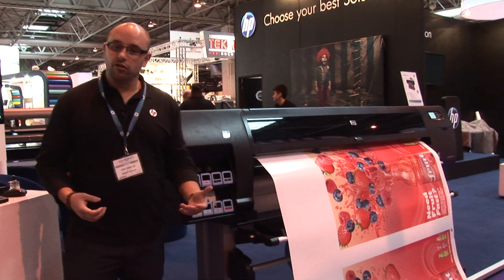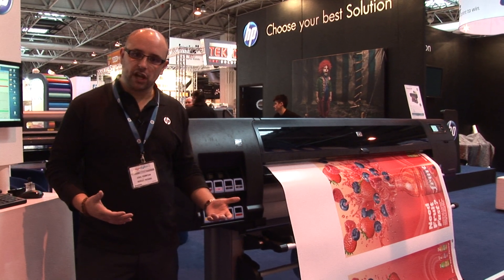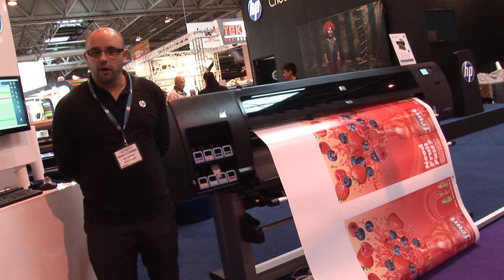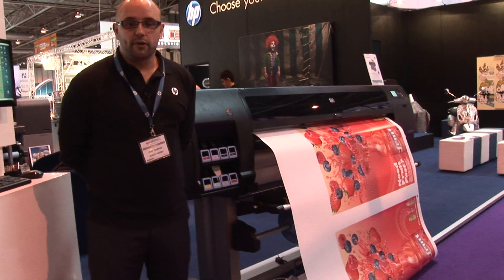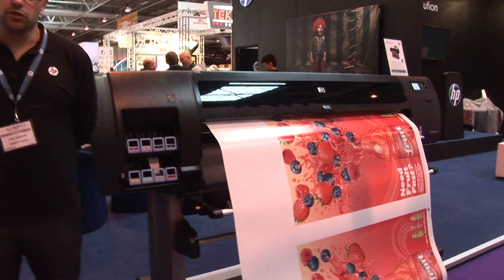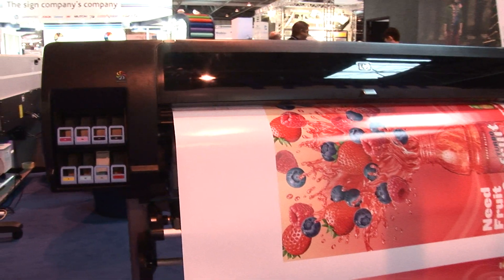For indoor and outdoor applications — obviously with outdoor, if we're using some form of encapsulation, we get fantastic quality and it is a very viable and productive product. The types of customers that would use the Z6200 can be anything from repro houses and production printers, predominantly used for indoor applications — people who want to produce high quality imagery at a very fast pace.